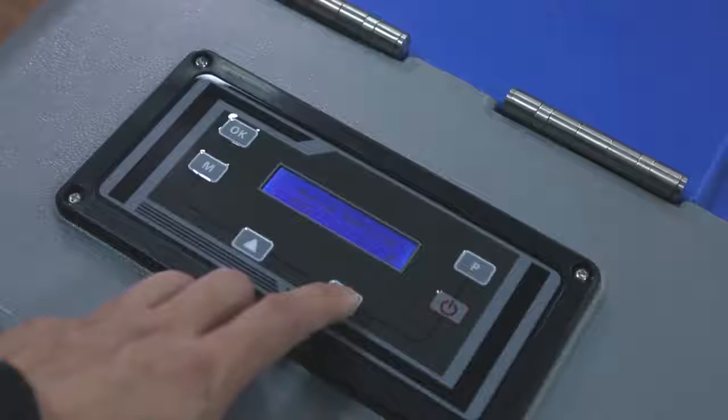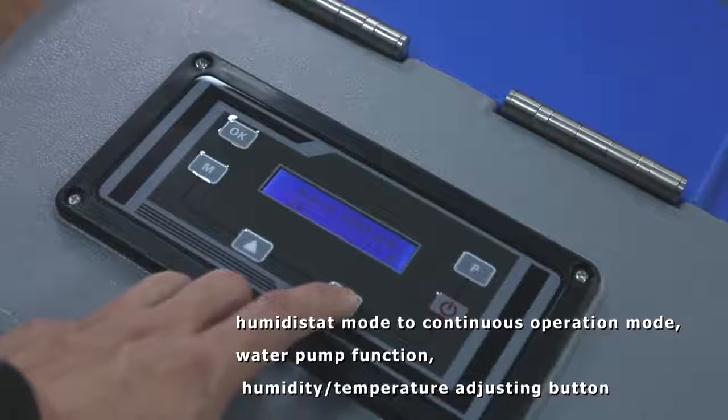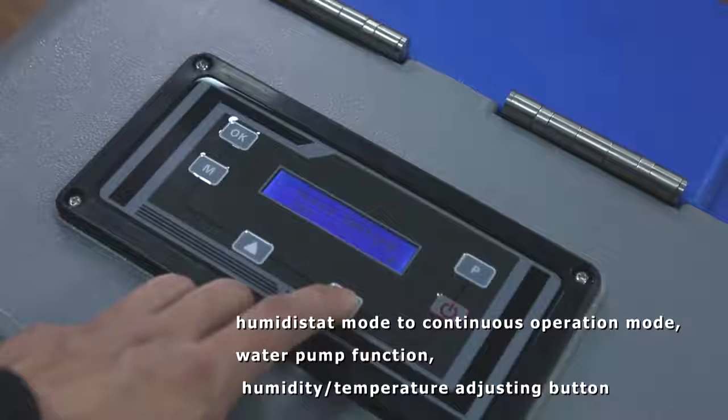The control panel has mode buttons for you: the change from humidistat mode to continuous operation mode, water pump function, and humidity and temperature adjusting buttons are all on the control panel board.